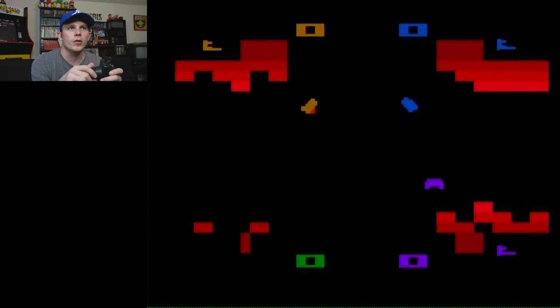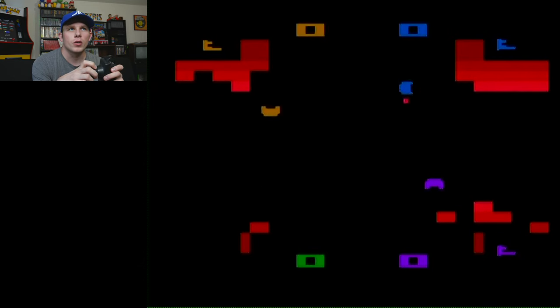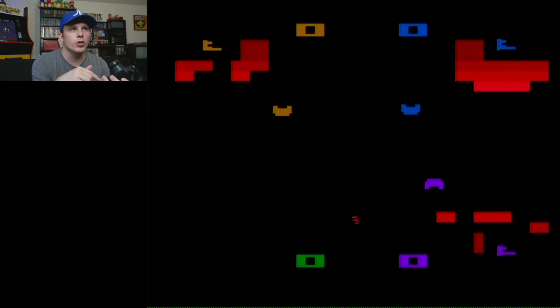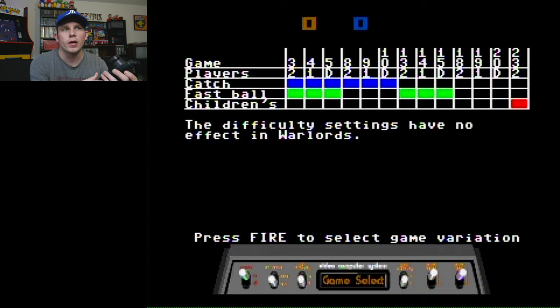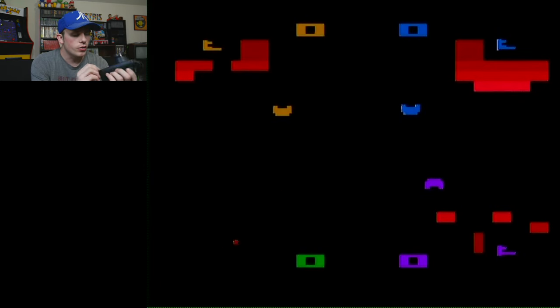It works great with a paddle controller — it's definitely a good Atari game, they ported it well. If you want the better graphics and just the arcade version, that's the way to go, but the Atari version is fine. Warlords is my favorite arcade game, but it's not my favorite 2600 game. For that I would have to go with Berserk, or maybe Kaboom — which unfortunately is not on this collection, probably because it was Activision.